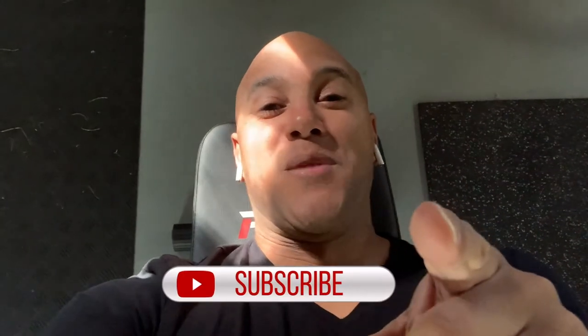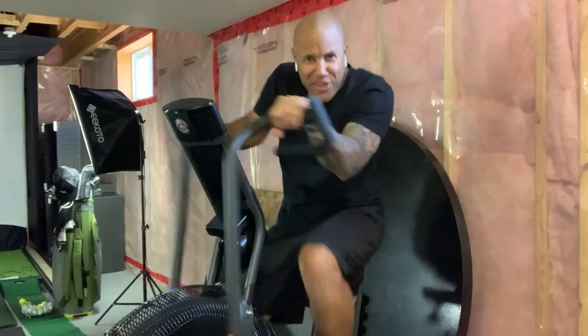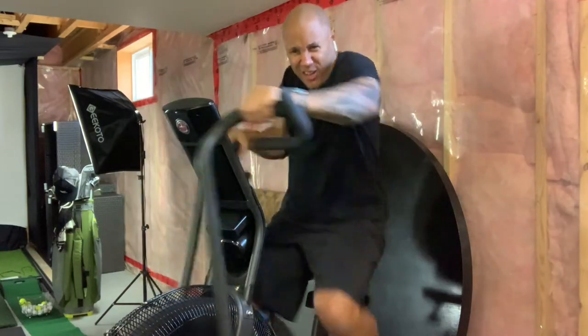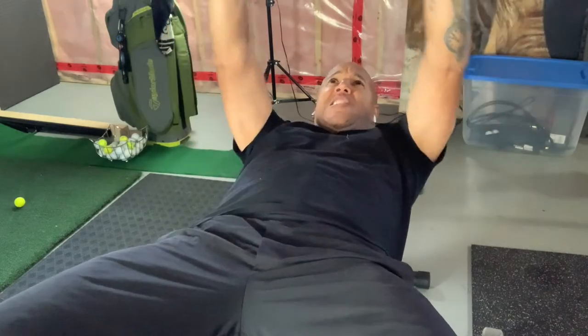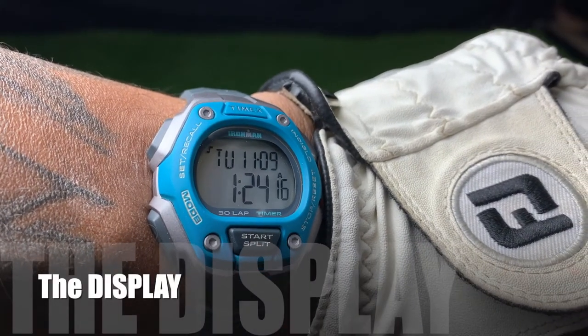The thing that really sells it for me is the weight. When you have this thing on the wrist, you don't even feel like anything's there, so it's not going to interrupt whatever activity you're involved in — whether you're killing it on the impact cycle, pushing a little iron, or even working on your golf game. The Timex Ironman Classic 30 could just be for you.